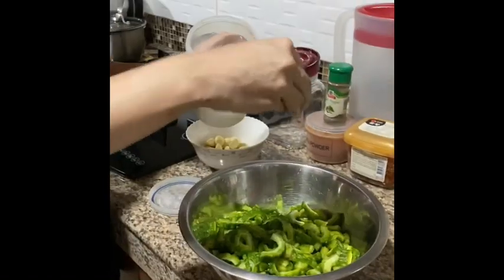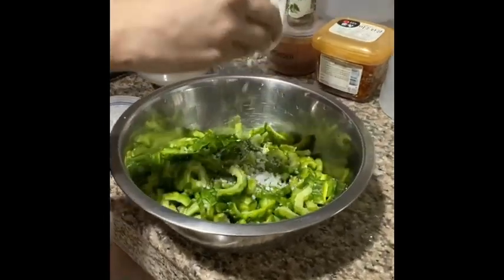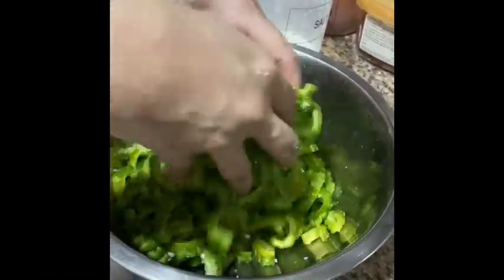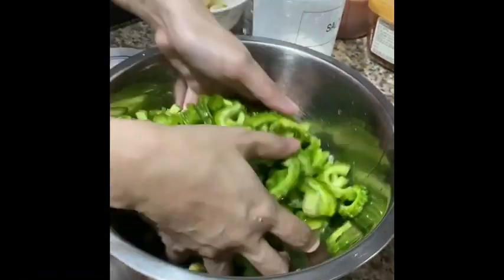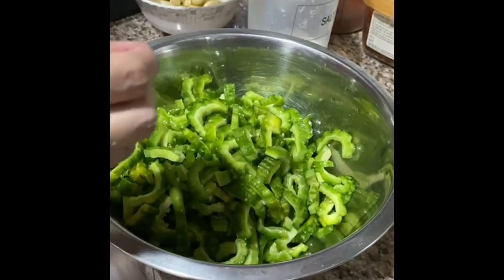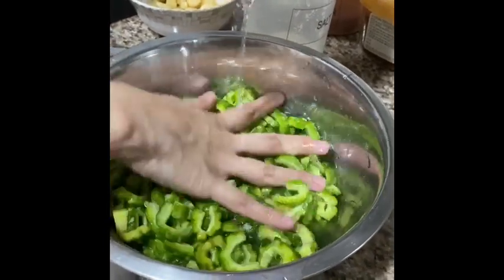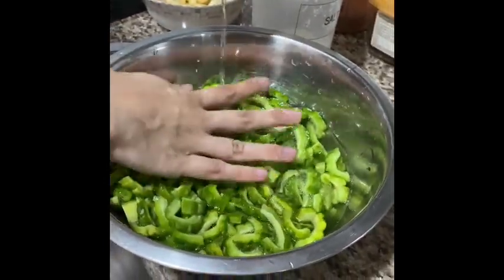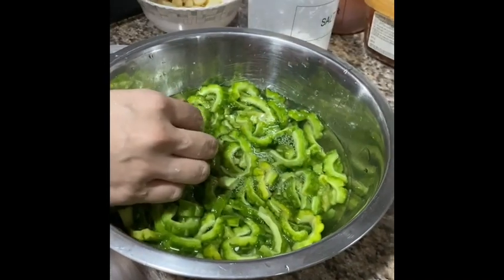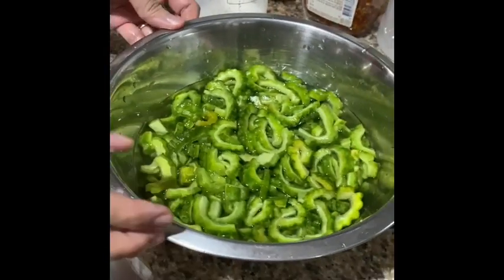First of all, I'm gonna put just salt to make sure that the bitter gourd is not going to be very bitter. Mix it up together, then put some water in it. After 15 minutes, I will just remove the water. Make sure that you have washed it already before you put the salt. So let's leave it for 15 minutes and then let's dry it after.